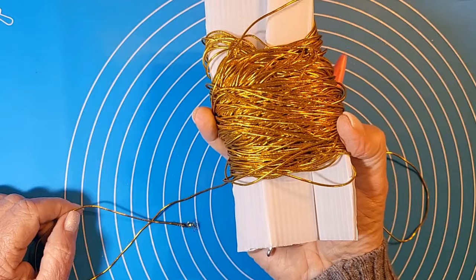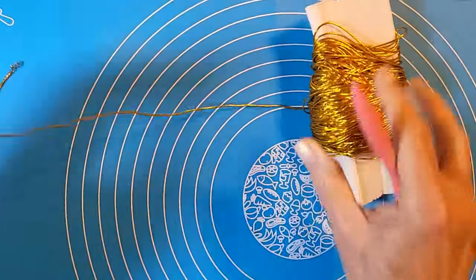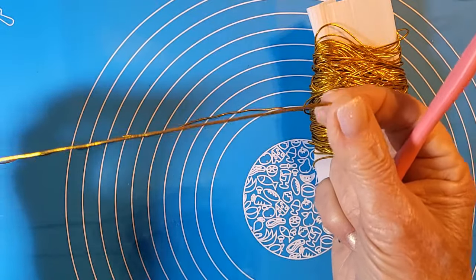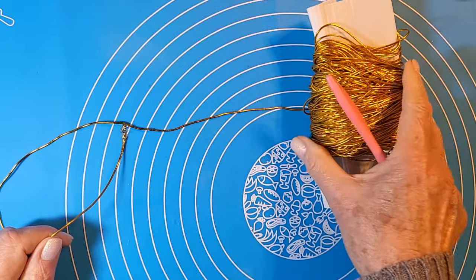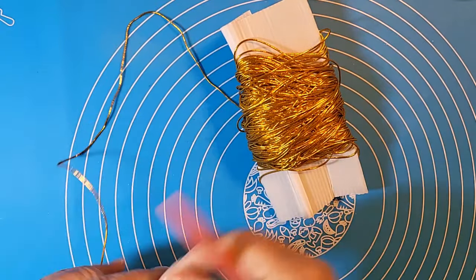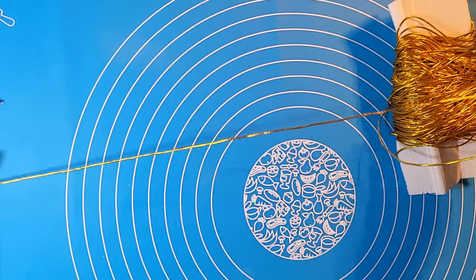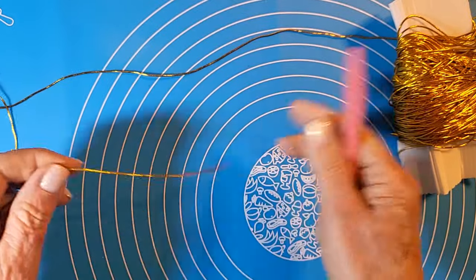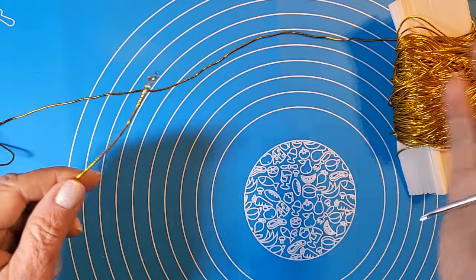Sto utilizzando un bel materiale che avevo, una matassina che ho arrotolato come potevo, perché si tratta di un cordino da un millimetro elastico. Ve lo faccio vedere. Ho già fatto dei bracciali con questo tipo di cordino, sia dorato che argentato. Volevo cimentarmi con questo dorato nuovamente, mi fa pensare tanto al Natale.